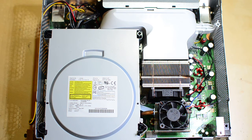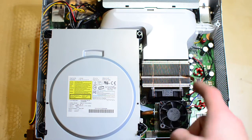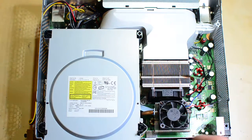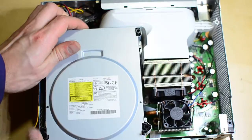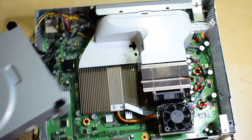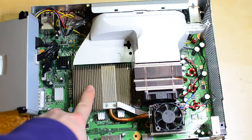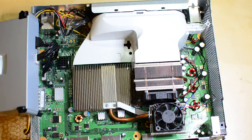The pretty simple fix that a lot of people do if they only get two red flashing lights is they take off both of the heat sinks. This is the CPU heat sink — it is pretty tall, about that tall. And then there's the GPU heat sink, which is underneath the hard drive. The GPU heat sink is pretty flat, and the CPU heat sink is much taller but it's exposed to more ambient air.